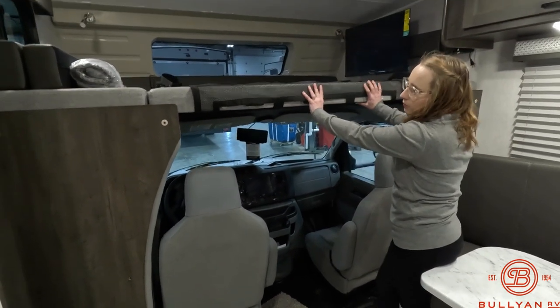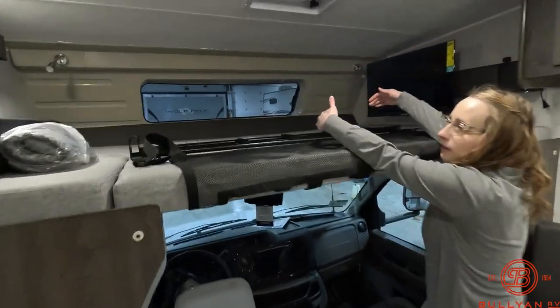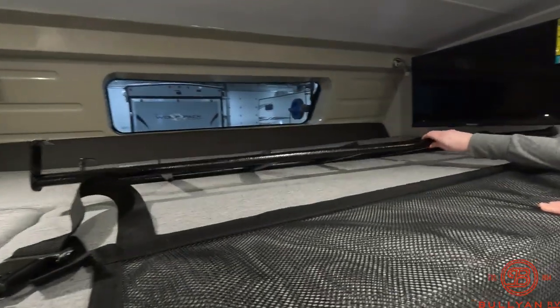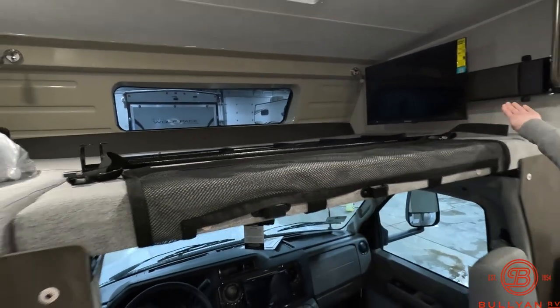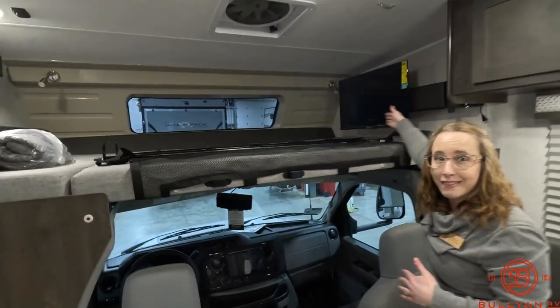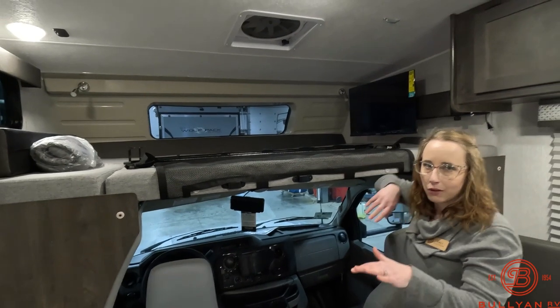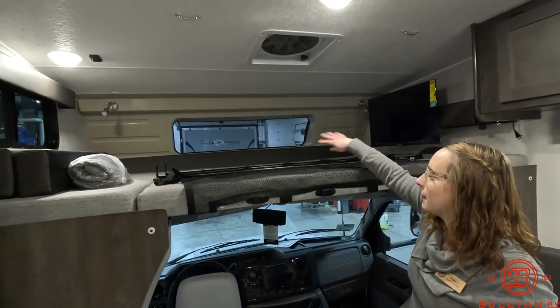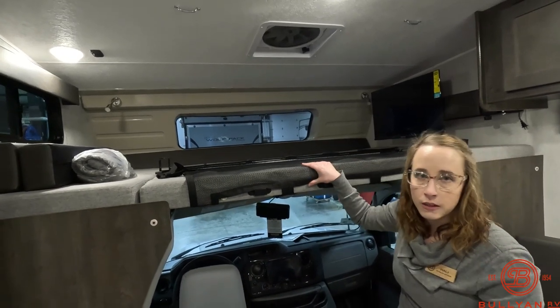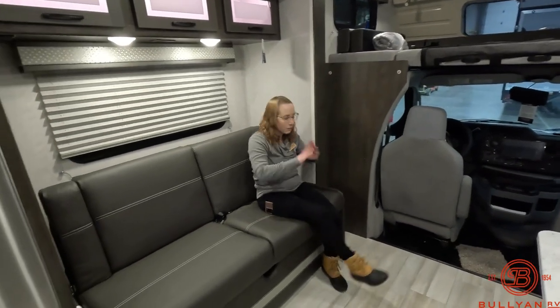This ceiling here can come up and be popped open, and is then stored up above. Your ladder is stored up here as well, which hooks on just right here. Your TV is on a nice big arm that can swing out so the people on the couch have a nice view. Reading lights are on either side, and there's a nice little window — able to stare into the night sky as you're laying down for your camping trip.